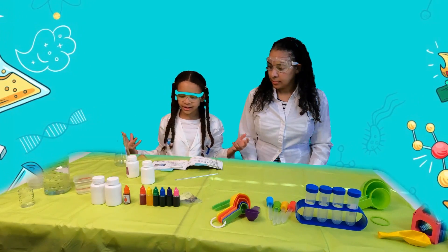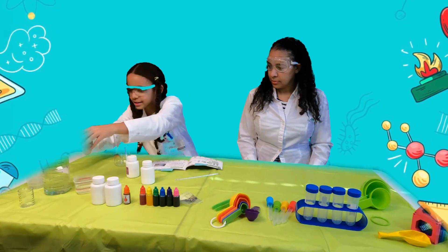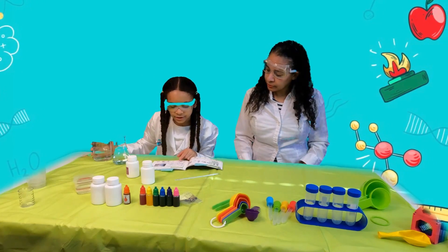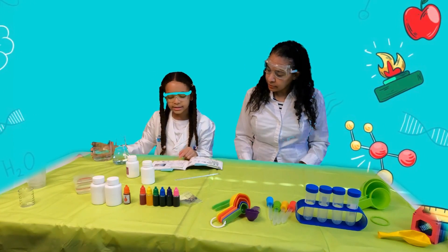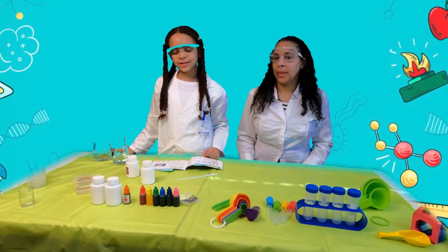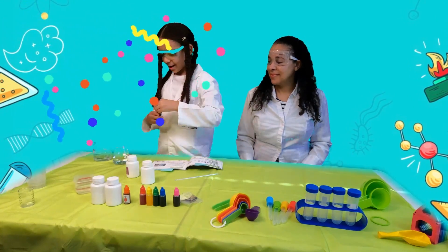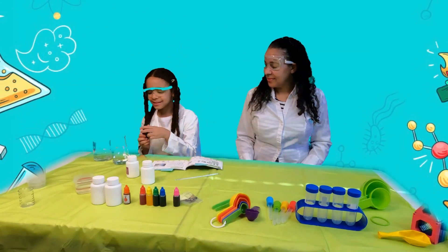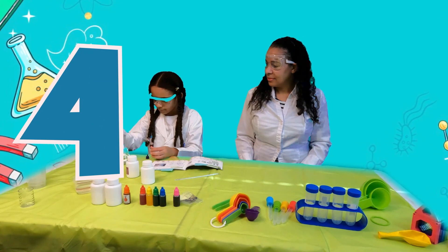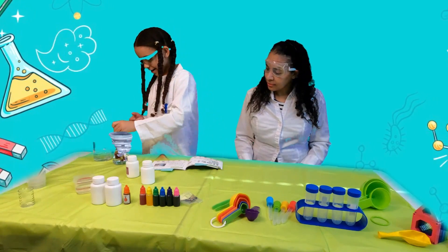First, fill the conical flask with 250 milliliters of water. Now you're supposed to add 7 drops of pigment in the water and stir well. I feel like we should do some purple. Let's add in 7 drops: 1, 2, 3, 4, 5, 6, 7. Perfect. It says to stir well, so let's stir it.